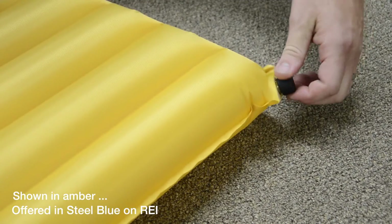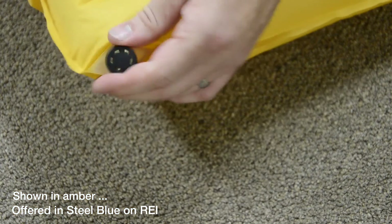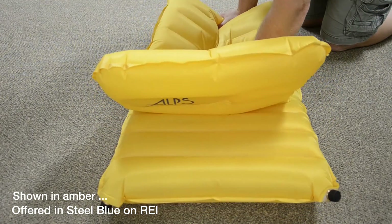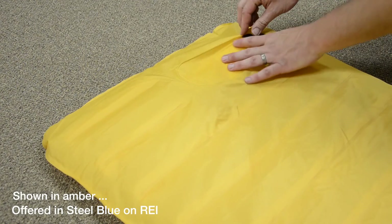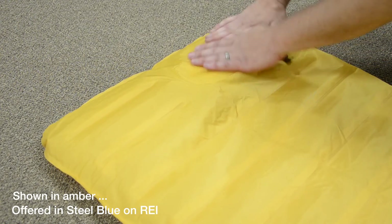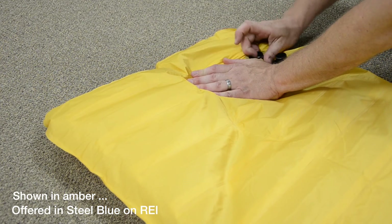When it's time to get things packed away, open both valves and air will immediately start being released. Fold it in half to force out any excess air. To make your packed size as small as possible, flip the air mat over and open the black cap, compress the foam in the pump without covering the hole, and re-close the cap.